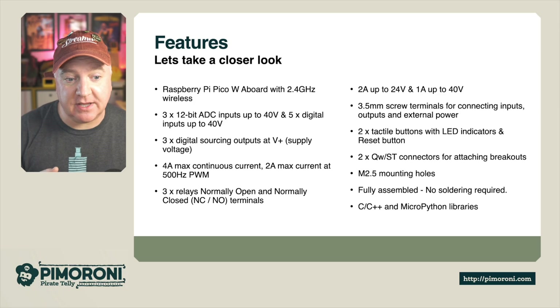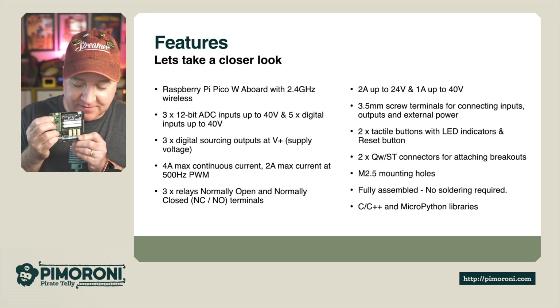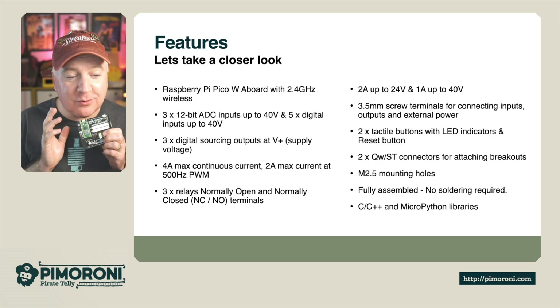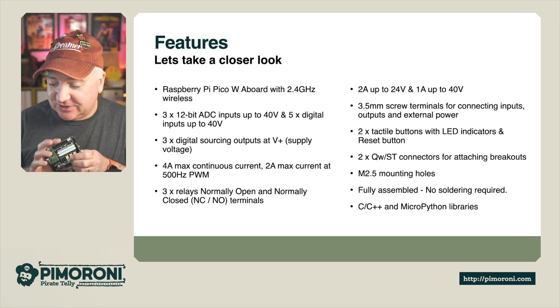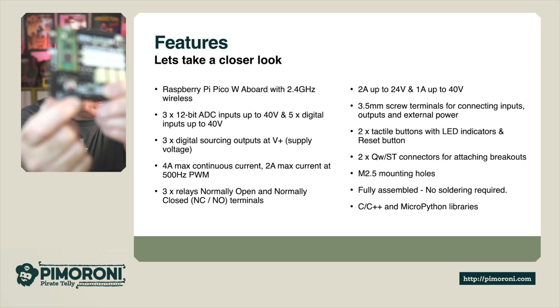It has 3.5mm screw terminals for connecting inputs, outputs, or external power. There are two tactile buttons — A and B — LED connectors, a reset button, and two QWIIC connectors, which is a new feature not present on the previous model. You can see the two little QWIIC connectors on the bottom of the board.